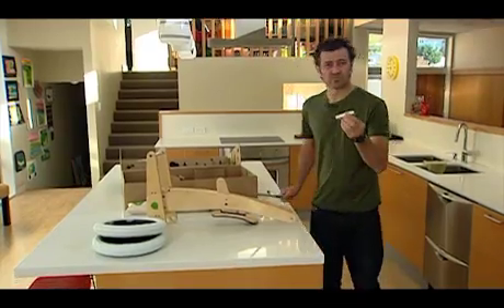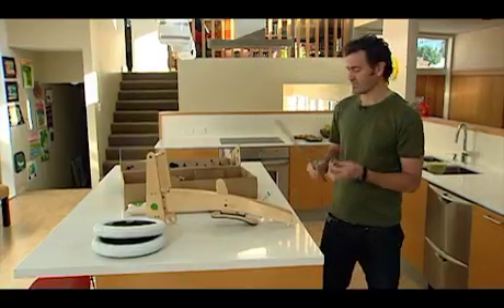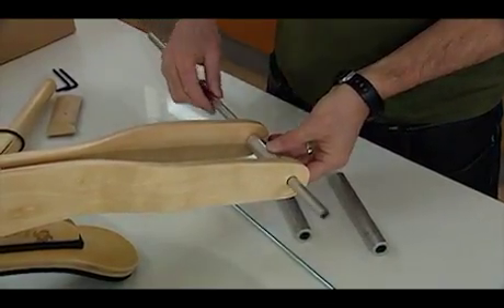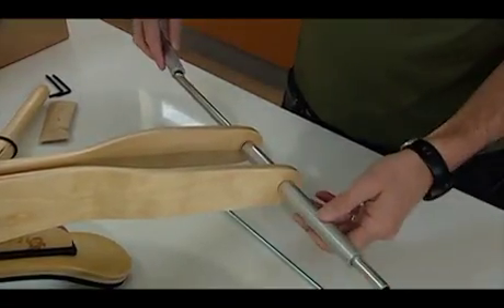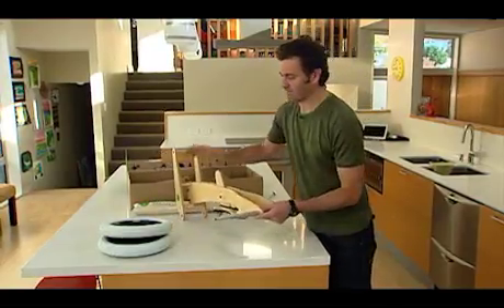So first thing we do is take the middle spacer. The middle spacer you can tell is obviously shorter than the two outer spacers. We put that between the wooden components where the back wheel would be and run that through there. Then place a spacer on either side of the back so you've got two long spacers and your trike axle like that.